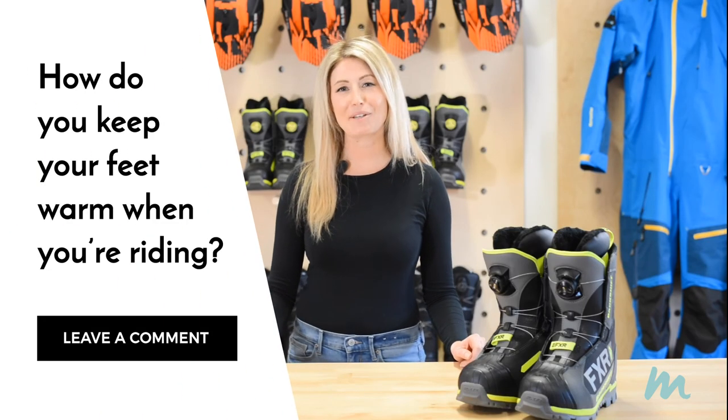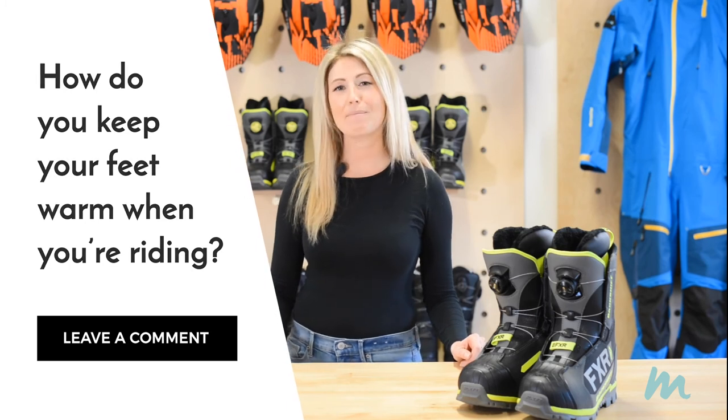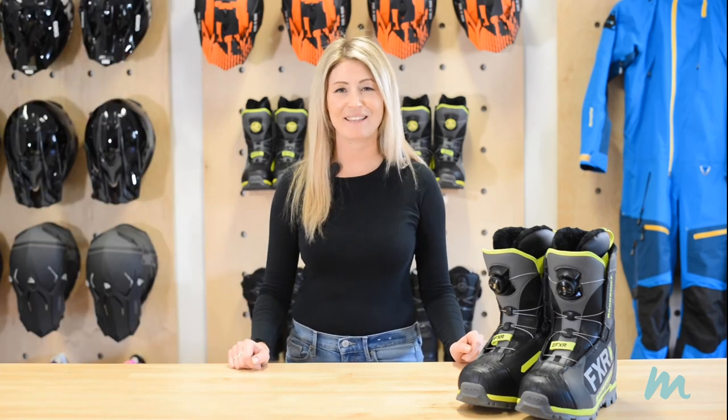Thanks so much for watching this episode of Wear and Care. If you have questions about boots or want to share your favorite brands, head over to mountainist.com, find this video, and leave a comment. Thanks and we'll catch you on the next episode of Mountainist TV.